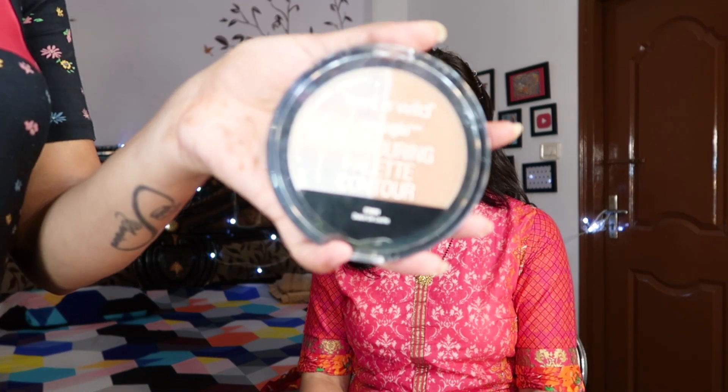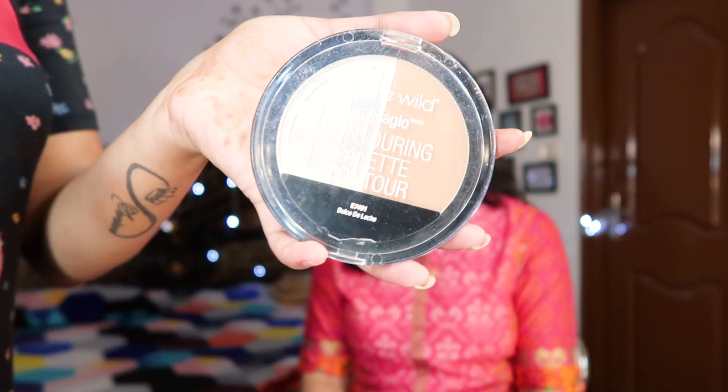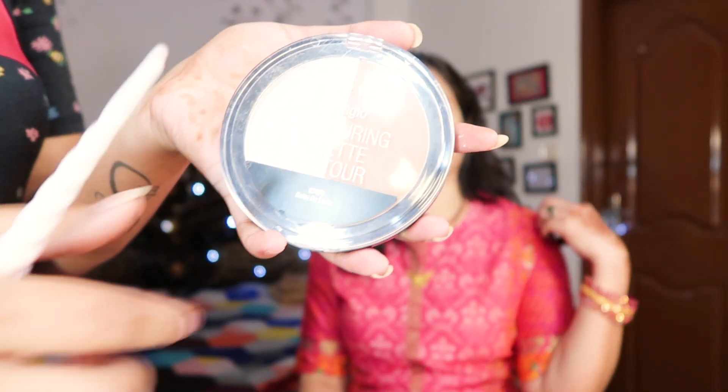Moving to the next thing, I'm going to do her bronzing. For bronzing I'm using this massive palette from the brand Wet n Wild again.